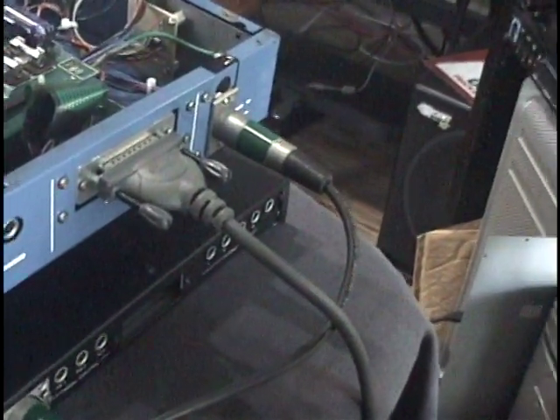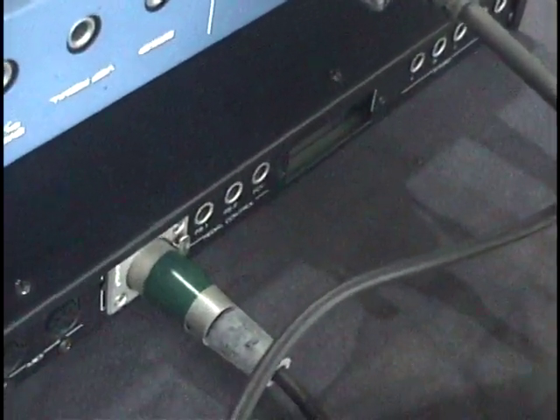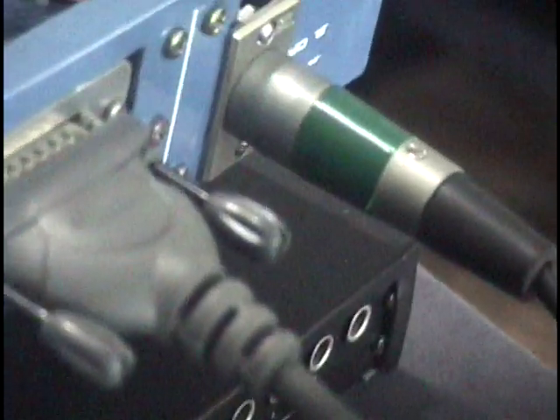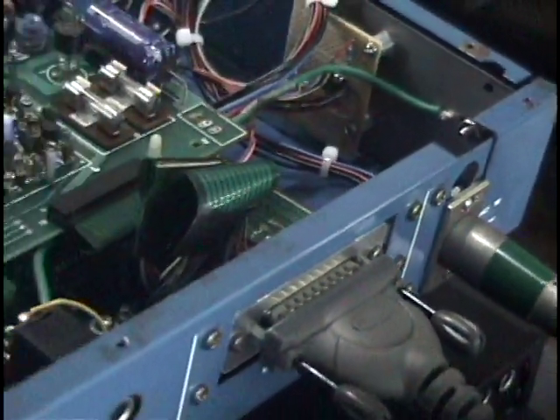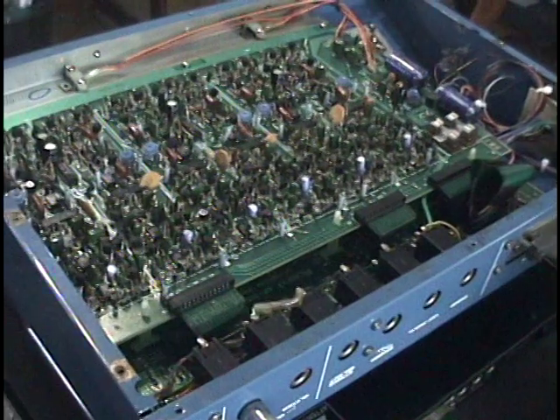A corresponding XLR jack was also added to the GR300. This has two benefits: the GM70 has a more modern, robust power supply with extra headroom, uses dedicated voltage regulators for each output, and you get slightly better specs by moving the power supply outside of the GR300.